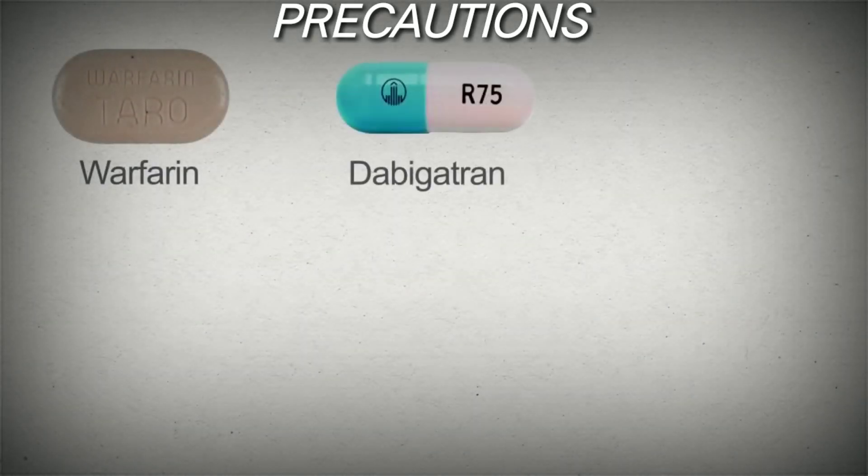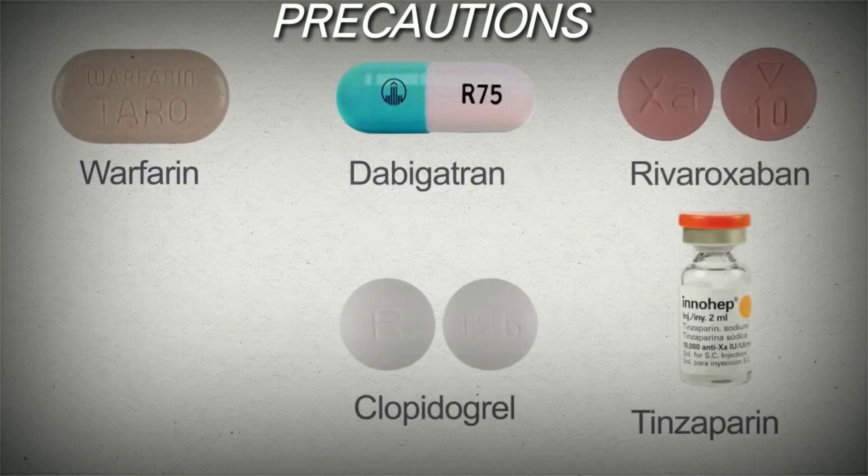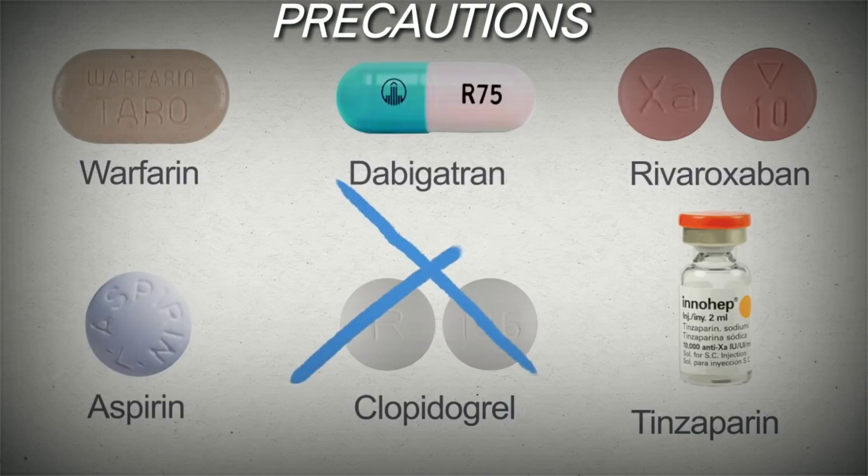If the patient is taking any blood thinners such as warfarin, dabigatran, rivaroxaban, aspirin, clopidogrel, or tinzaparin, please ask the patient not to use them before the procedure.